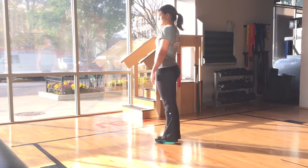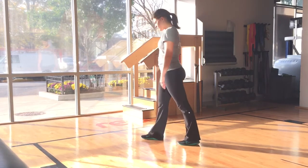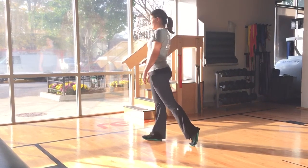In this video we will demonstrate the golf ball pickups. Stand on one leg with the other leg back behind you on the toes like a kickstand.